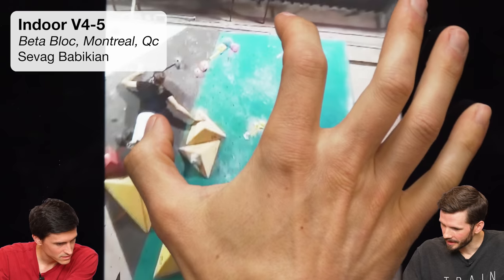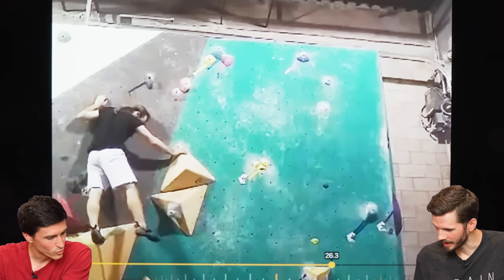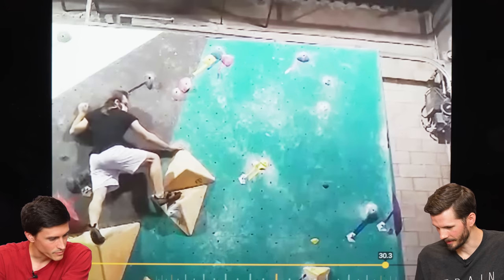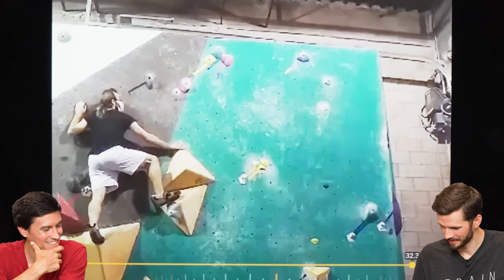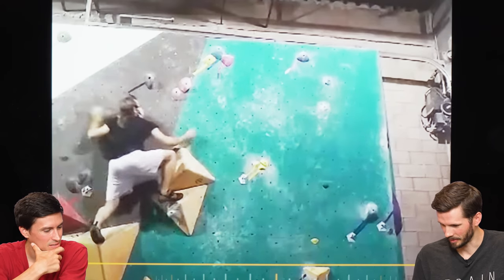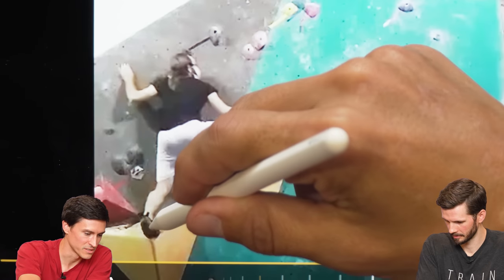So he's going for that blue one up there — it's kind of hard to see. That might even be an interesting one — open up that knee. To shift across like this, you want this heel to be turned this way.